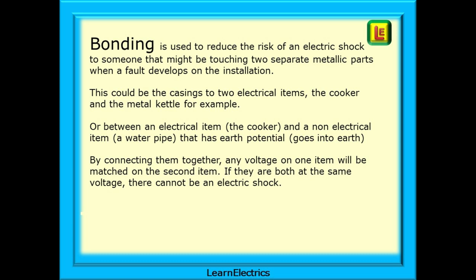Bonding, on the other hand, is used to reduce the risk of an electric shock to someone that might be touching two separate metallic parts when a fault develops on the installation. This could be the casings to two electrical items, the cooker and the metal kettle, for example, or between an electrical item, the cooker, and a non-electrical item, let's say a water pipe, that has earth potential — in other words, it goes to earth. We call this earthy. By connecting them together, any voltage on one item will be matched on the second item. If they are both at the same voltage, there cannot be an electric shock.